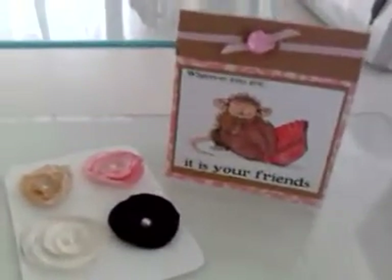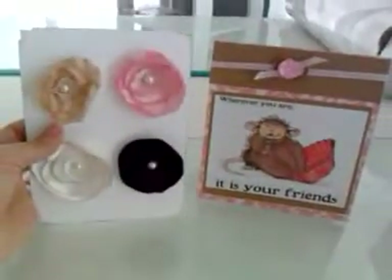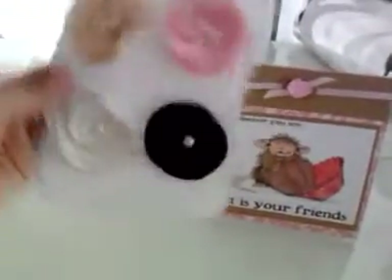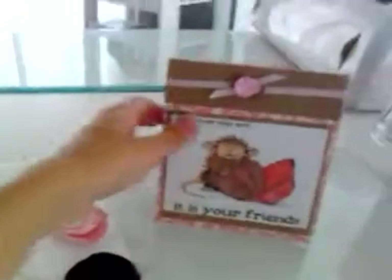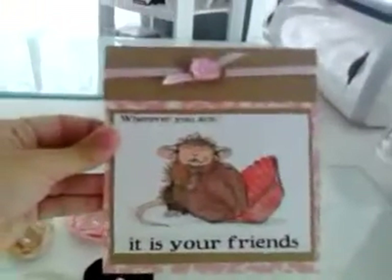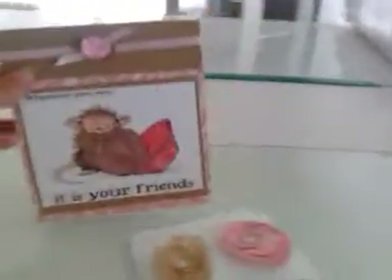Julie, this is for you. She's making me flowers and I'm making her flowers — I hope she likes it. And this one says: wherever you are, it is your friends who make your world. I thought it was appropriate since she's my new friend.